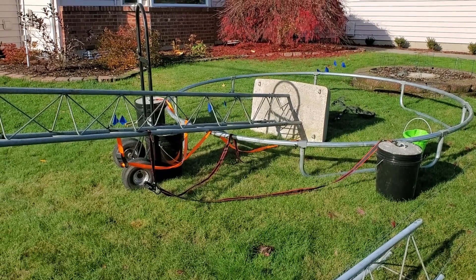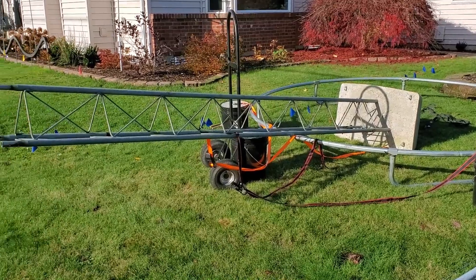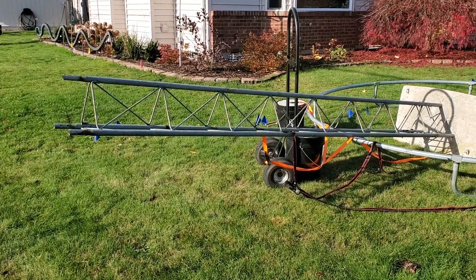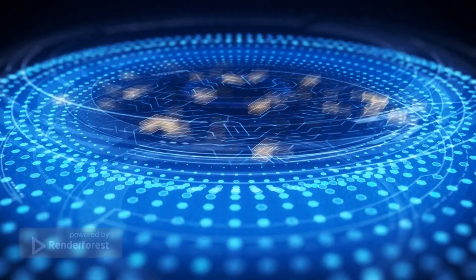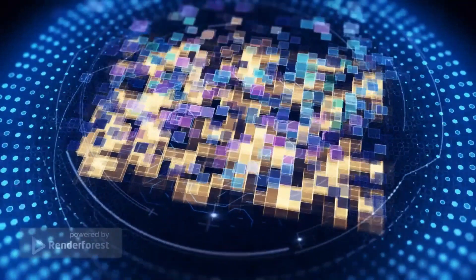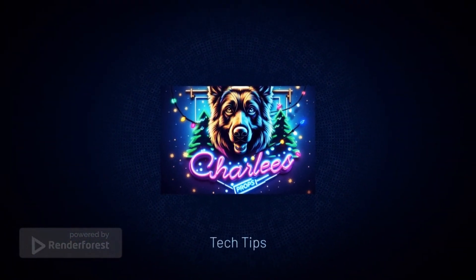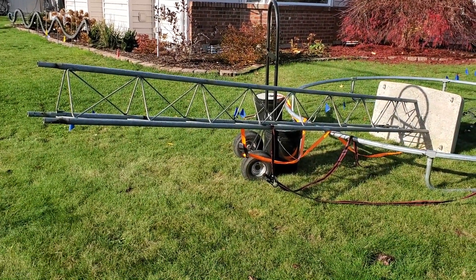Welcome back, this is Tom with Charlie's Props and we're going to talk about setting up this crazy truss antenna tower, roughly 22 feet tall. Let's get to it.